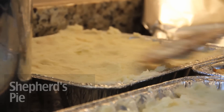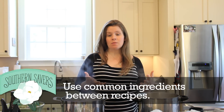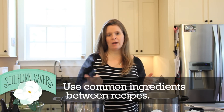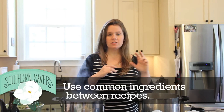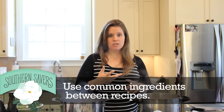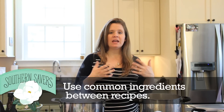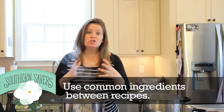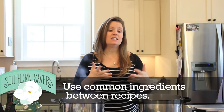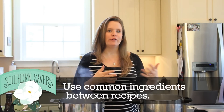When thinking about what recipes to plan for, try to pick things that have common ingredients. Of the seven things we're cooking, they all require shredded chicken and ground beef, so I'm not dealing with tons of different meats. They also all require diced onions and diced green peppers — you can do so much of this in bulk ahead of time. So many things are overlapping that it saves you time in the long run. It also saves cleanup time — I can use the same chopping board to cut green peppers over and over again versus doing that every night for dinner.